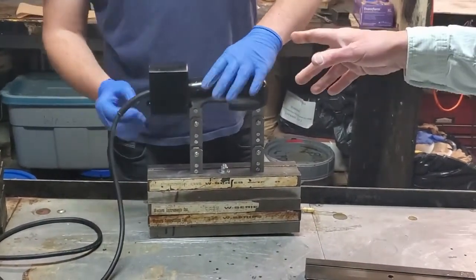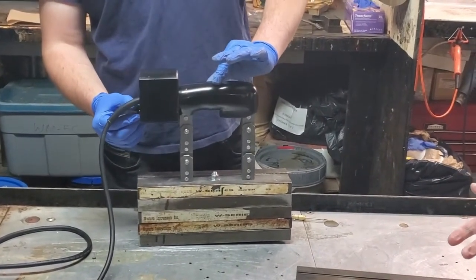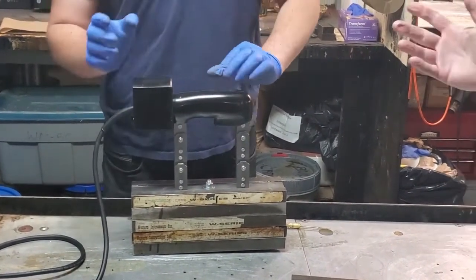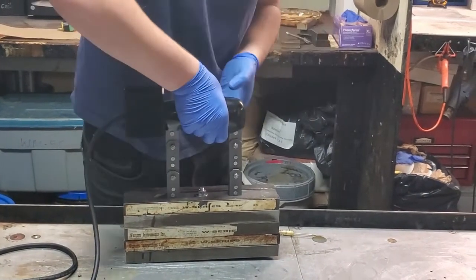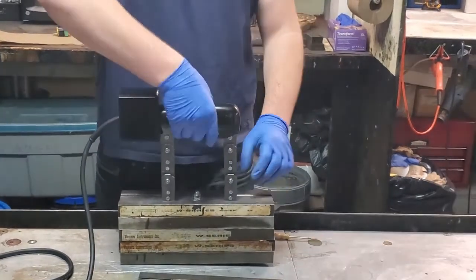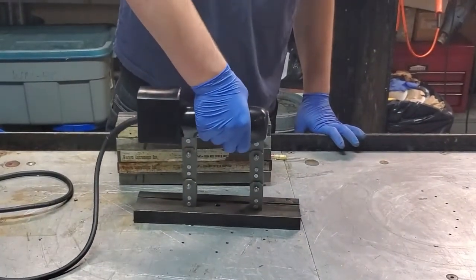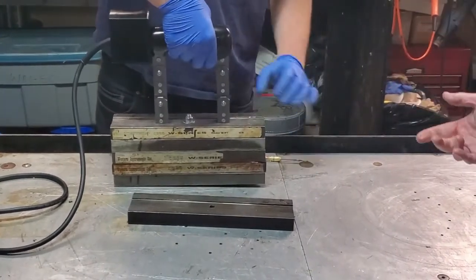So just for safety's sake, we're putting the module back in, turning it to DC, turn it to full power, and we'll lift. Does it lift 10 pounds? No — so we've got to turn it up slightly.